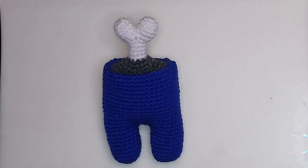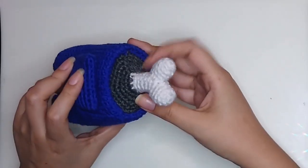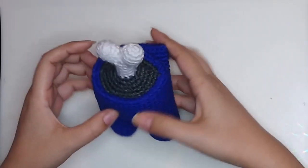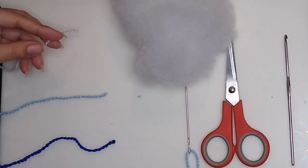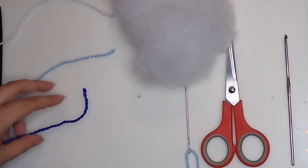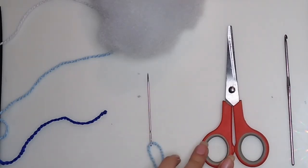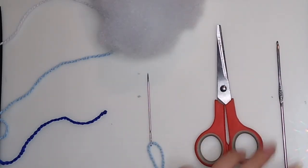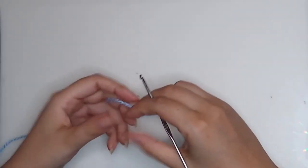Hello everyone, welcome back to Rocio Knitted World. On this video I'm going to show you how to make another character from the game Among Us — this time the character that has the bone exposed. Materials: white yarn for the bone, the main color of the character, the dark color for the part below the bone, stuffing, needle, scissors, and a hook. I am using a hook number 2.7 millimeters.